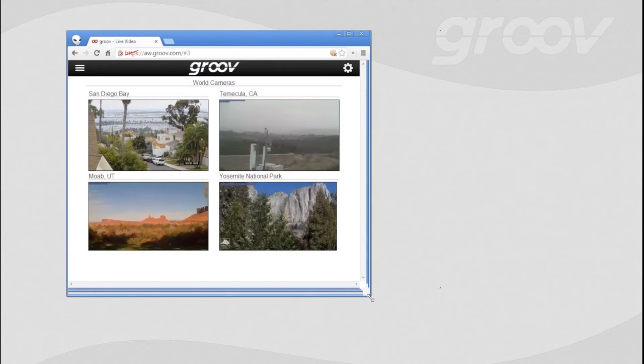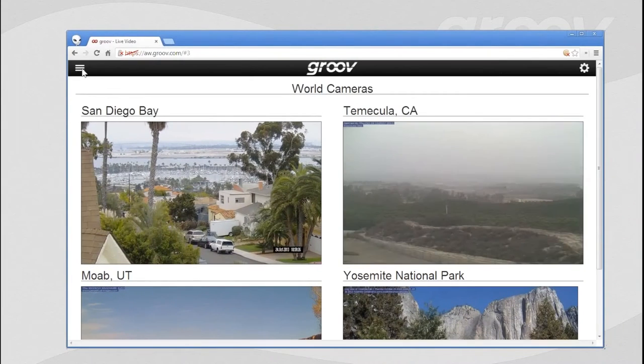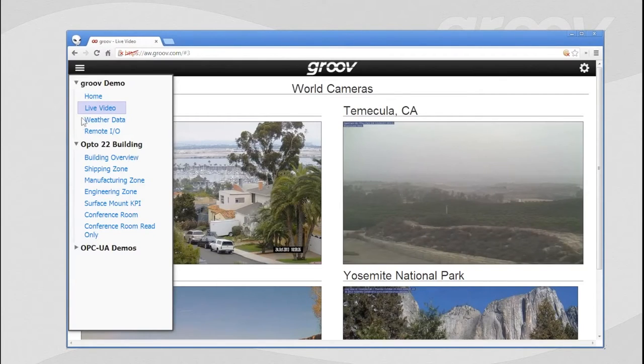Live video also completely scales gracefully. There might be a bit of lag on the audience view, but everything scales absolutely beautifully and smoothly, and it's really clear. Just to make it perfectly clear — the live video, the text, the buttons, everything in Groove just scales gracefully no matter what size device you're viewing it on.